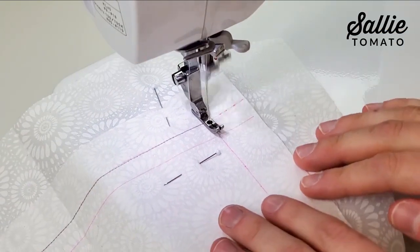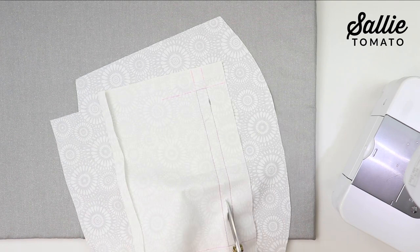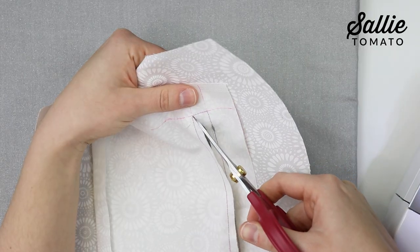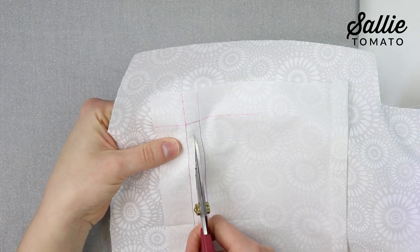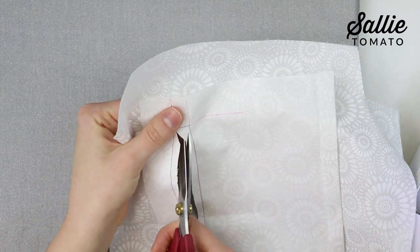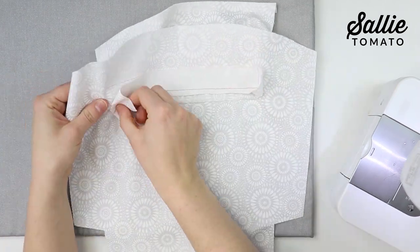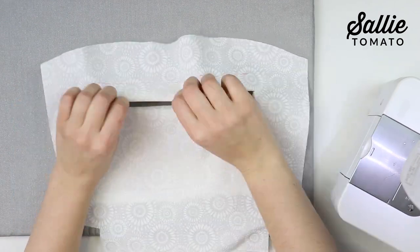It's easiest to use a shorter stitch length for this step. Use small scissors or a seam ripper to carefully cut a horizontal line through the center of the placement box, stopping about a half inch from both ends. Then cut diagonally up to the corners from both ends of the center line, making sure you cut through all layers — but be careful not to cut through your stitching. Fold the pocket through the opening to the wrong side of the lining. Iron in place from both sides and use your fingers to roll the edge so your pocket piece lays flat.